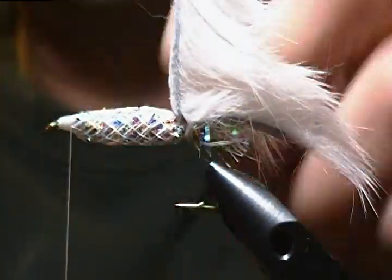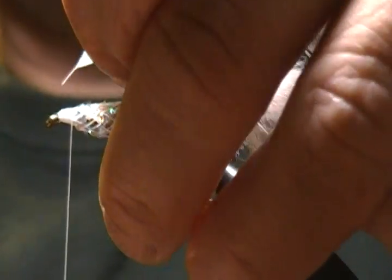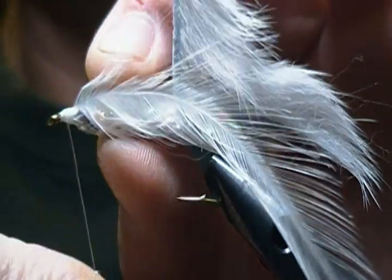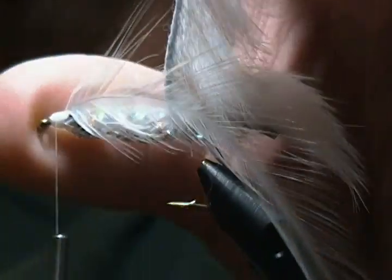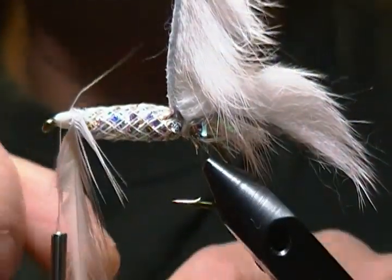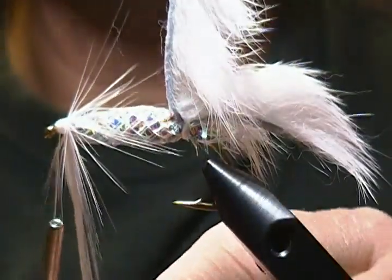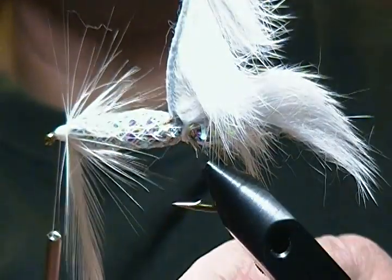Next step is to tie in the hackle for the collar. I have a white saddle hackle and I'm going to tie this in with the concave side facing back. Some nice snug wraps to secure it down, snip out any little piece of stem. Now I'll begin to wrap the collar on, stroking those fibers back as I wrap. I'll usually put on about four wraps.